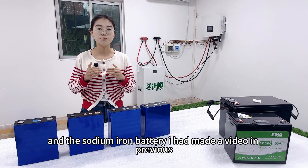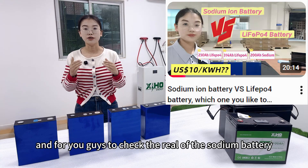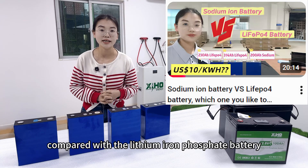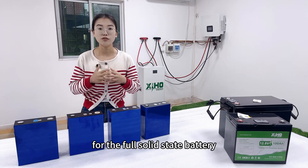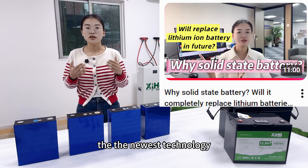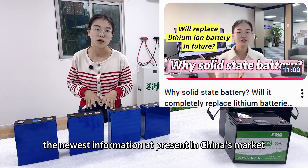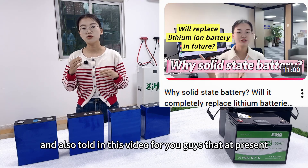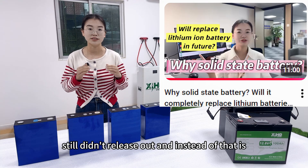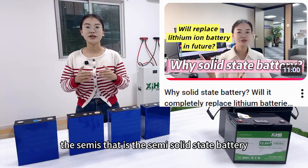For the lithium iron phosphate battery, the lithium-ion battery, and the sodium-ion battery I made a video previously. You can check the layer of the sodium battery and compare it with the lithium-ion battery and the lithium iron phosphate battery. For the full solid-state battery, in my previous video I showed the newest technology and market information in China, and told you that at present the first solid-state battery still hasn't been released — instead we have the semi-solid-state battery.